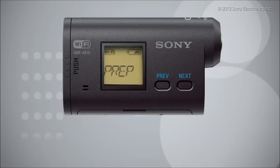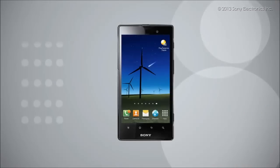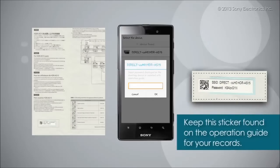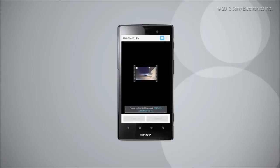The screen should now display a wait. Your camera is now ready to connect to your Android device. Begin by opening the PlayMemories mobile app on your Android device and select the Sony Action Cam. When prompted, enter the password provided on the sticker attached to the operation guide of the Action Cam. Your Android device is now connected to the Action Cam and ready to use.